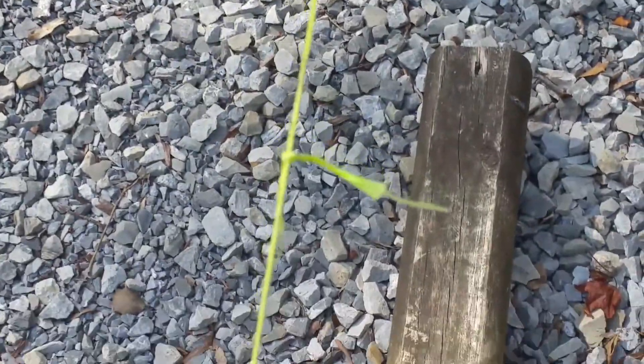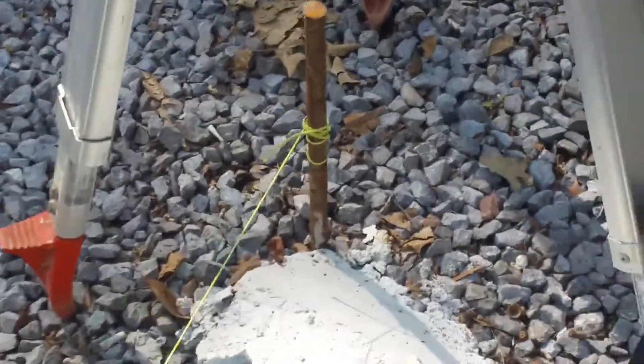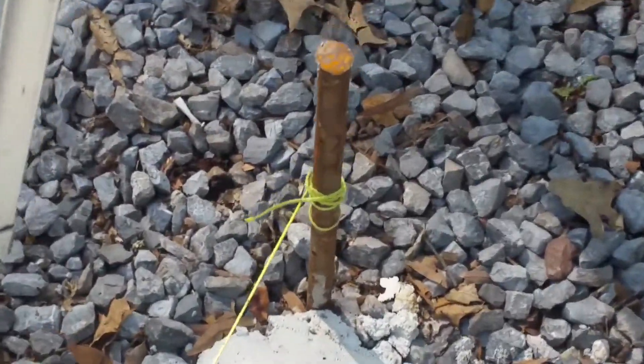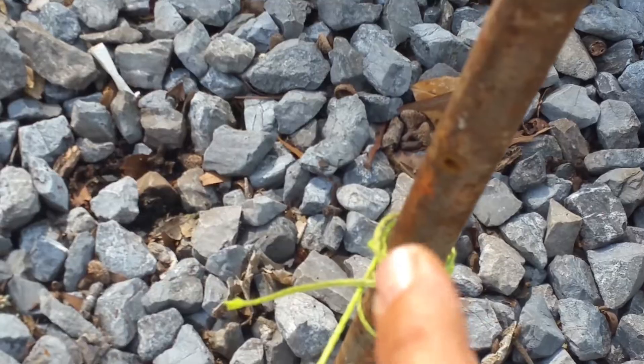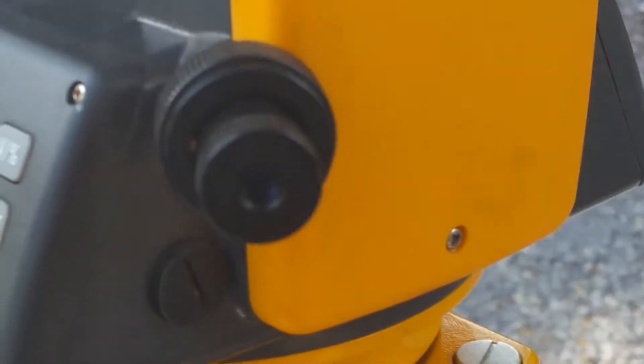The knot doesn't mean a thing — a knot doesn't offset anything. So here we go: continuous straight line down to this guy here. And when I say 'this guy,' we're talking about the very outside edge — that's what this is lined up with.